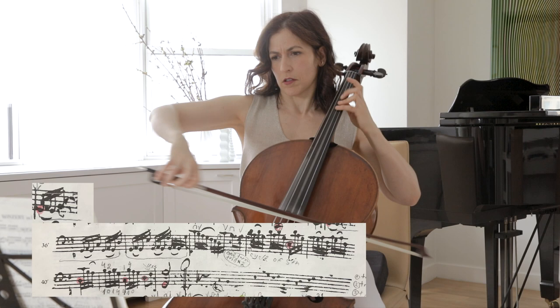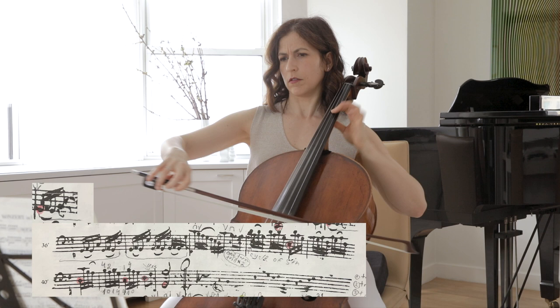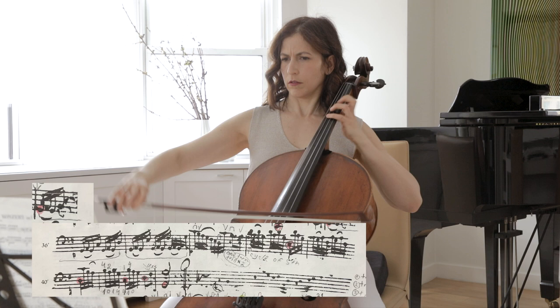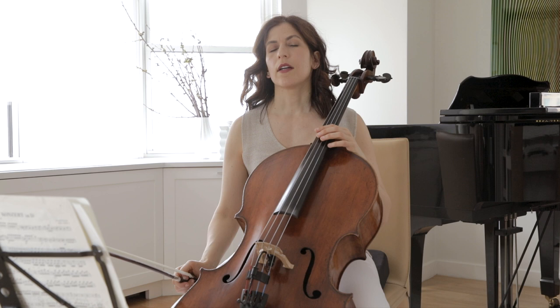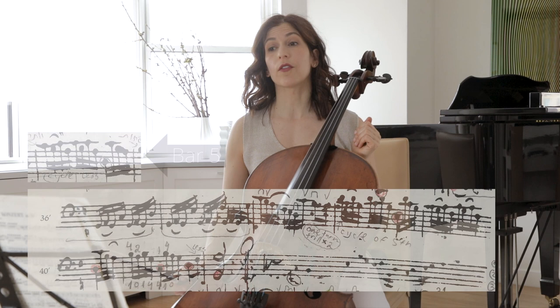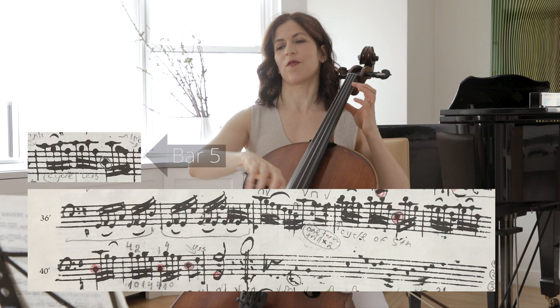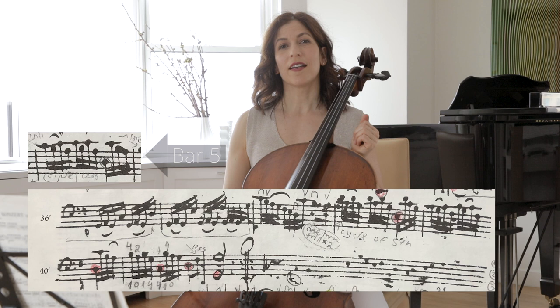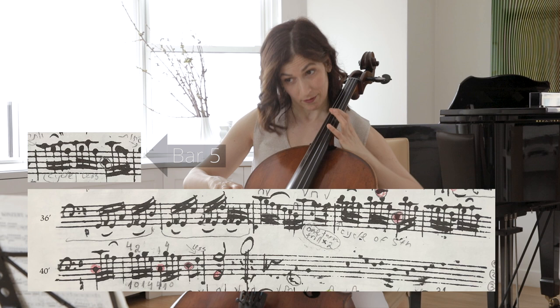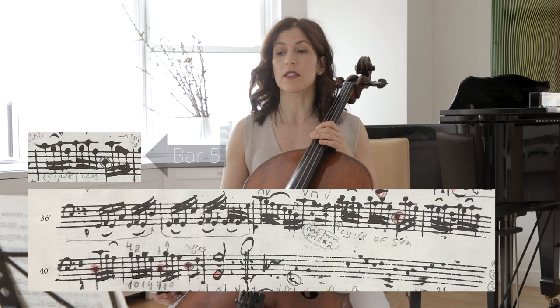Here we have another cycle of fifths. One technique Bach uses is taking a gesture that we usually hear on a certain beat — for example, the gesture in bar 5 on the third beat — and placing it at the beginning of bar 39. And again this same gesture. In bar 41, this same gesture comes a bit early. Those gestures are circled in red, and it's nice to sit on those notes.